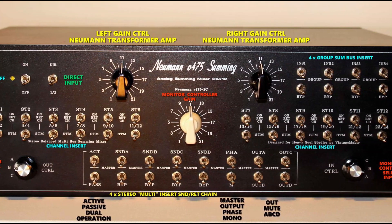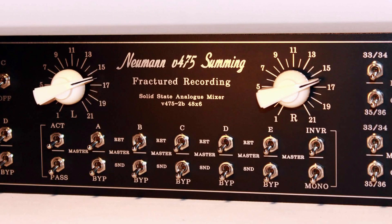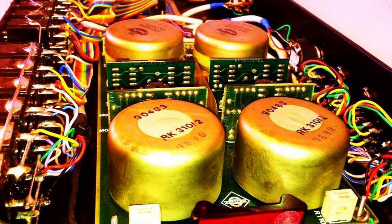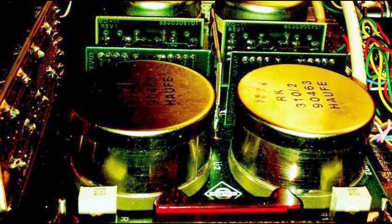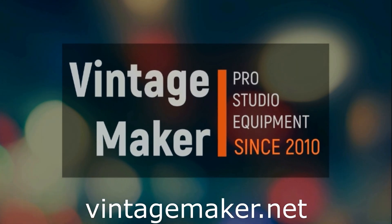We offer a wide range of options for your selection, including sub-group and multi-bus mixers, as well as the legendary Vintage Neumann Transformer-based summing amplifier, all custom-designed to meet the specific needs of your studio. For more information, please visit VintageMaker.net.